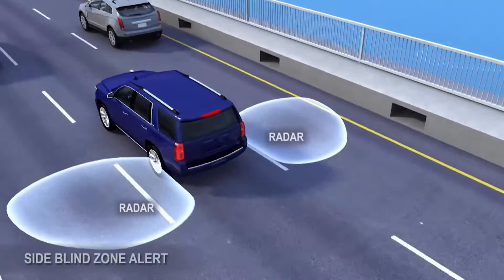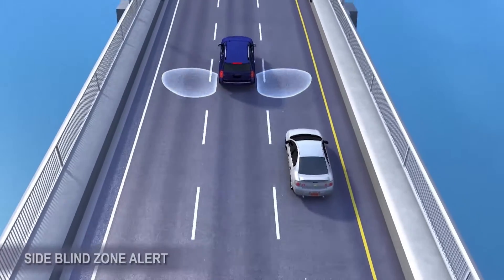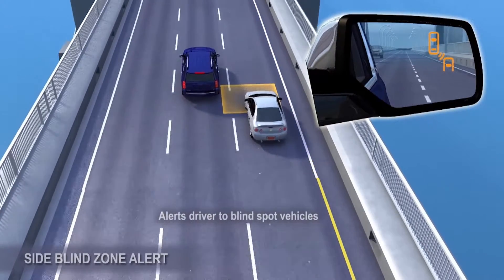When in forward gear, these sensors look for moving vehicles behind the side mirror in the next lane over. When a vehicle is detected in the side blind zone, an amber icon is displayed in the side mirror.